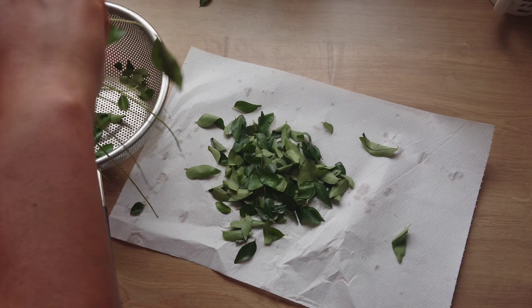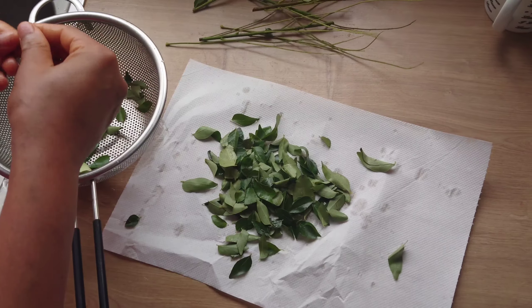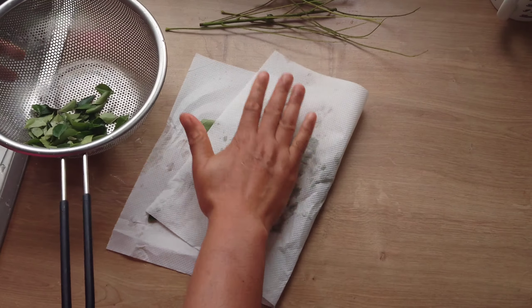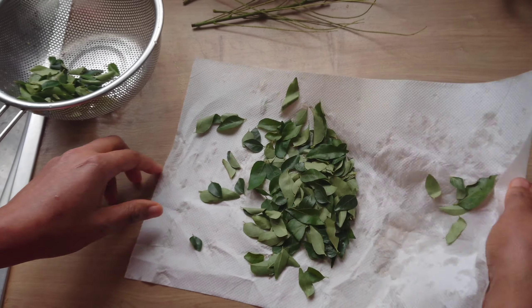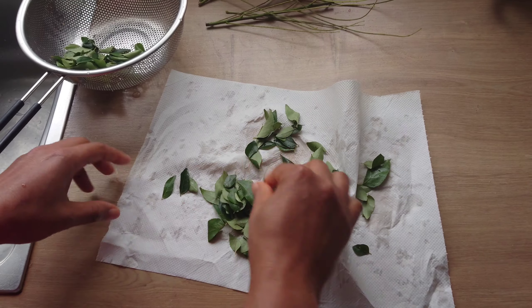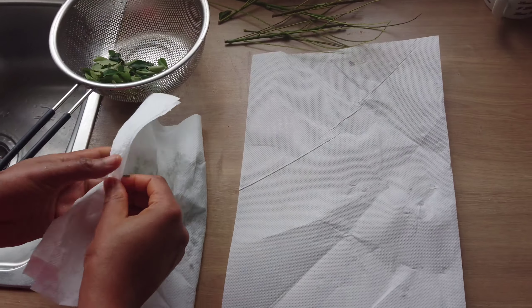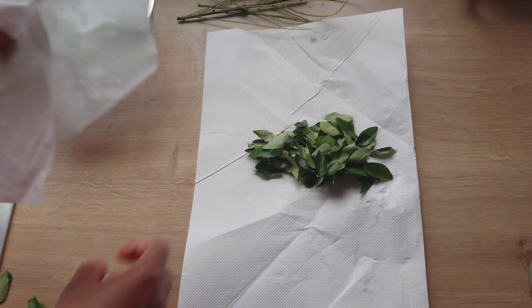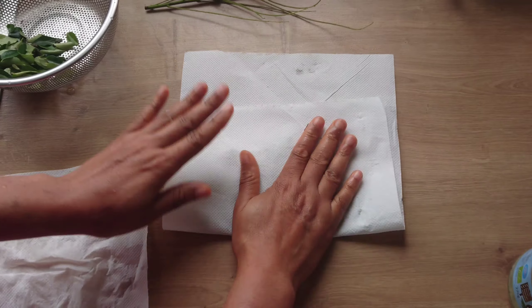I'll be removing the curry leaves from the stem. Then with a kitchen towel or paper towel I will pat dry the leaves. Spread out the curry leaves on a tray to dry.